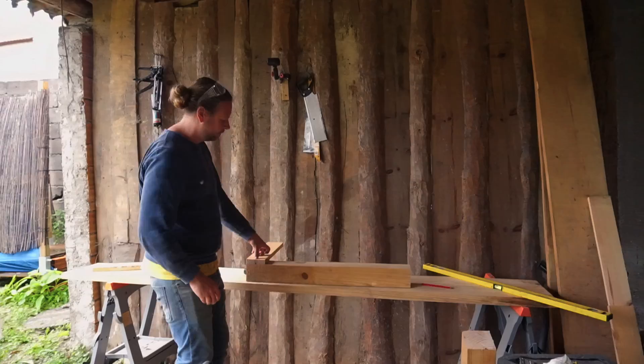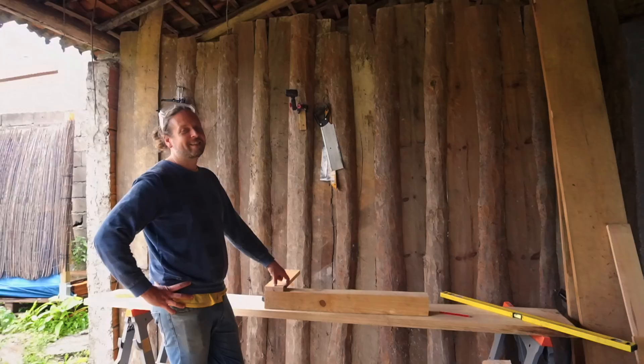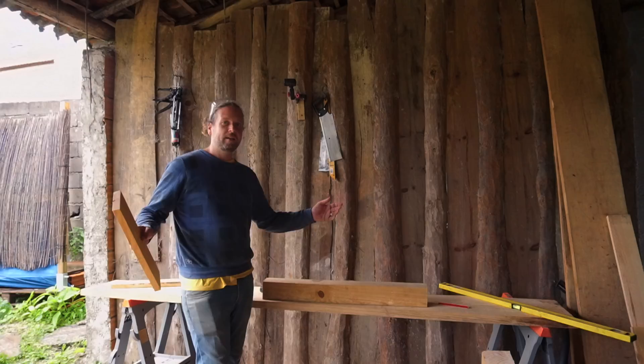We've got to the point where we have our legs and our support beams. Right now we are going to be attaching these to our posts on either side, and then later we'll take the longer lengths and attach them so we'll have what is the basis of a table.